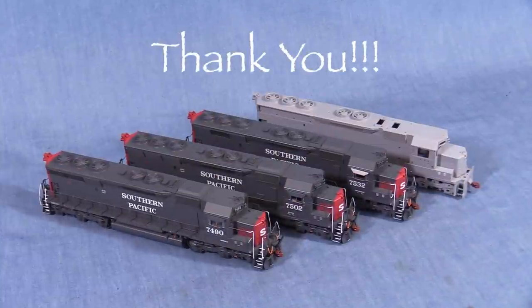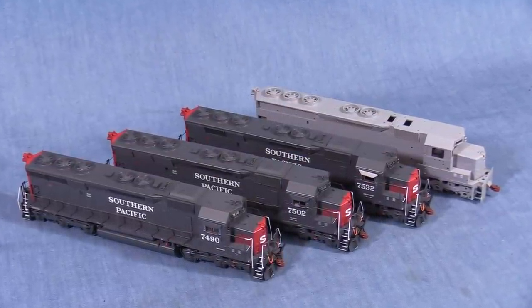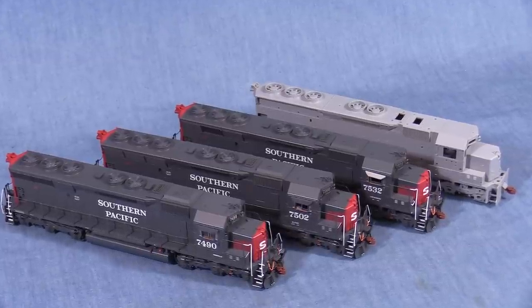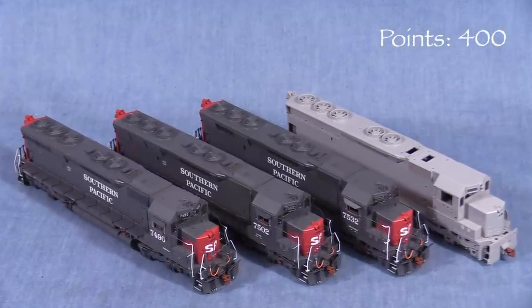I was lucky enough to get these models as a Christmas present from Nicole and her mom — you guys are awesome. These aren't sold as a set, but I'll be treating them as such for scoring purposes during this review. Each locomotive gets 100 possible points, so we'll start the set at 400 points.